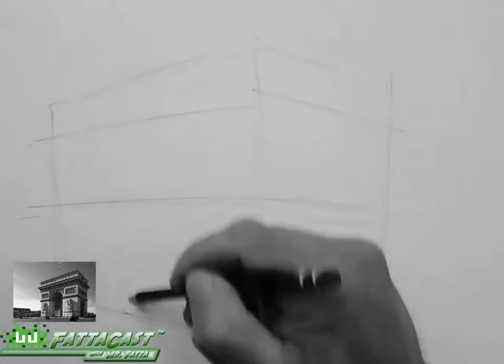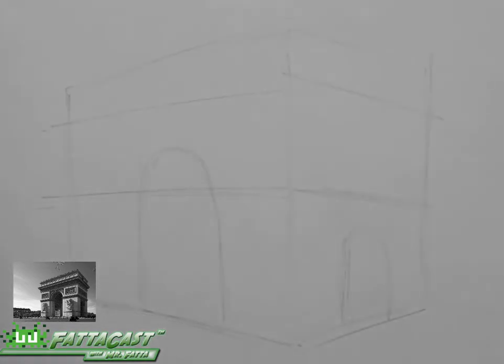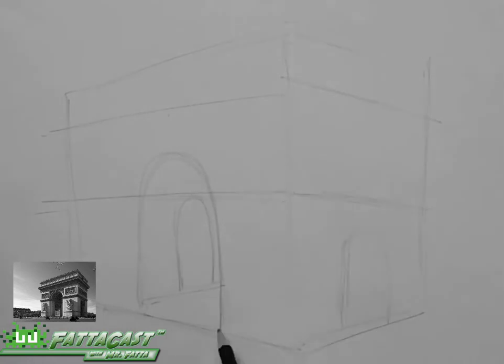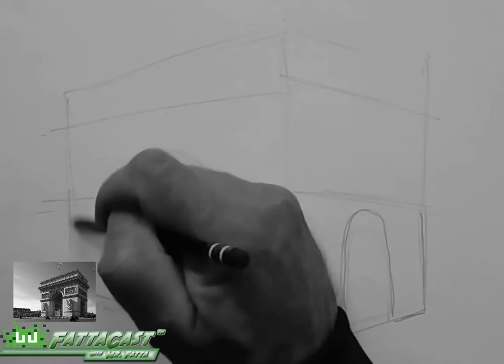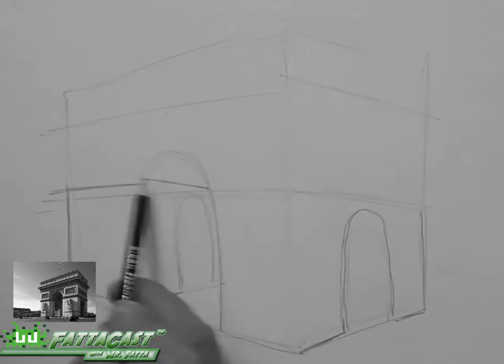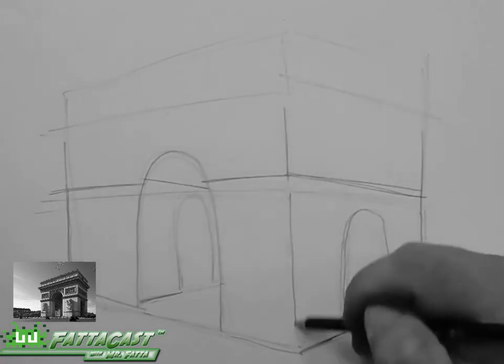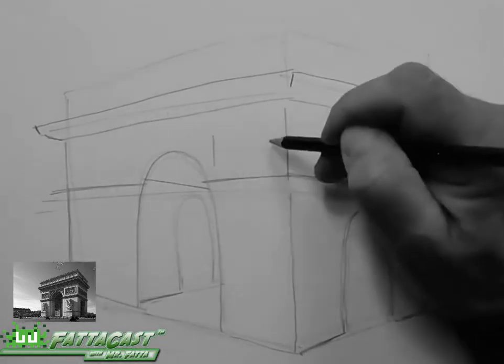First, I'm going to sketch out the 3D shape of a rectangular block with a large archway on the wide side and a smaller archway on the narrow side. I've also divided the rectangular form into three sections with small, medium, and large portions, with the largest section at the bottom.